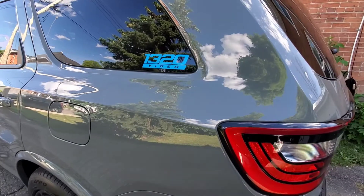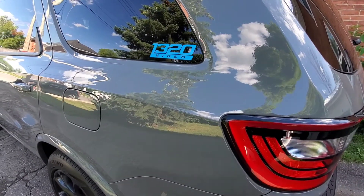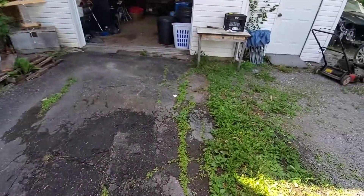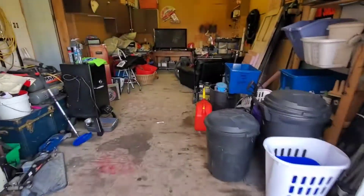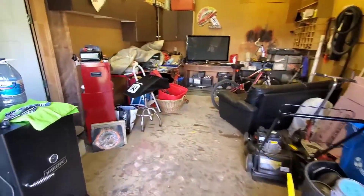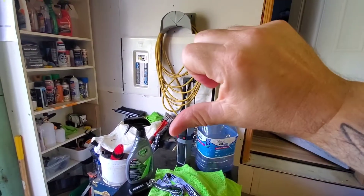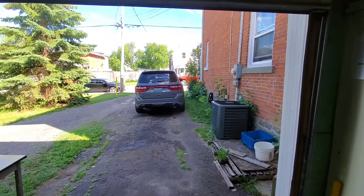At Walmart. I did price check Canadian Tire — more expensive. If you're in Canada, go to Walmart. You guys have a great day, peace out. Thumbs up, thumbs down, please subscribe. Sean T, O-Town Mobars.